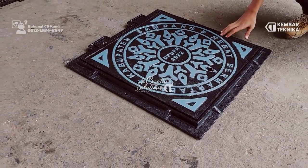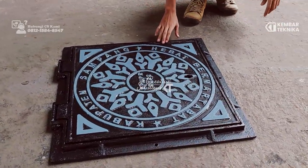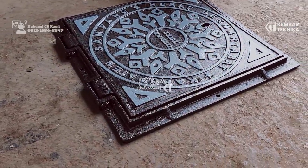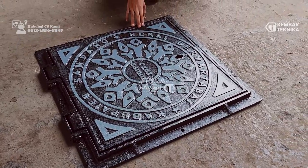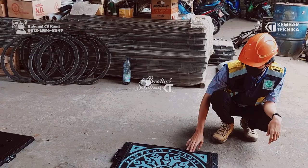Mendol ini memiliki ukuran 60x60 cm dengan ketinggian 3 cm. Mendol ini masuk dalam kategori heavy duty.